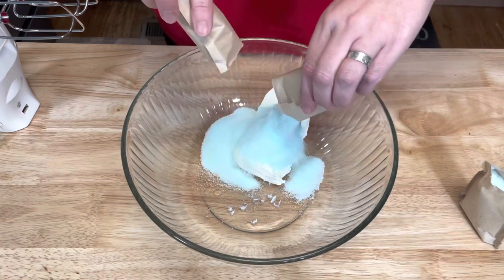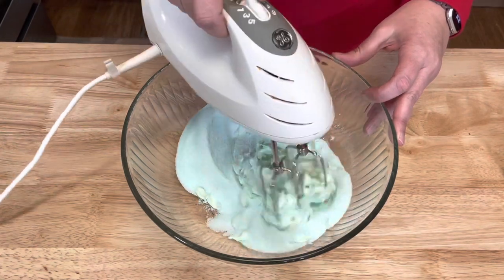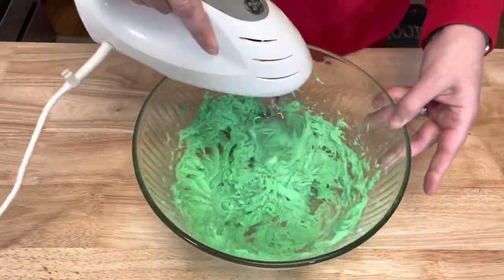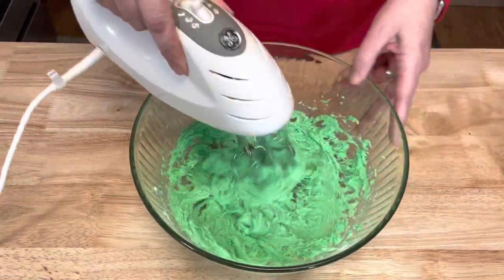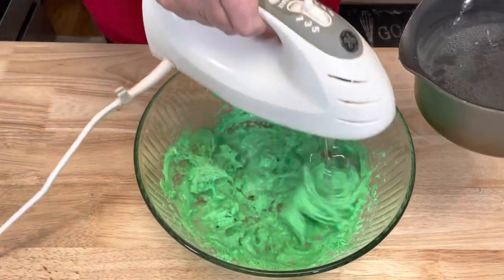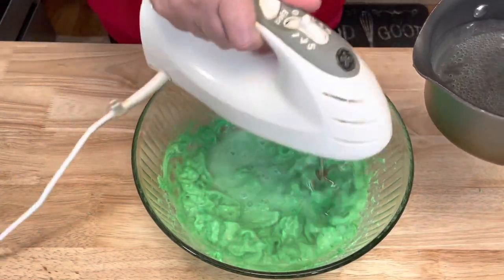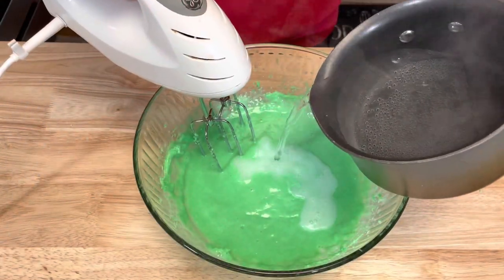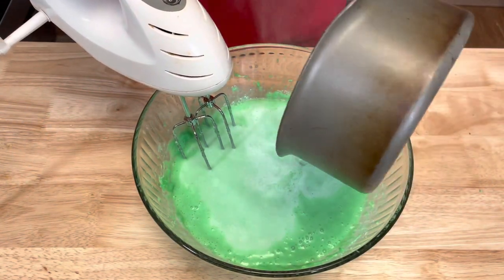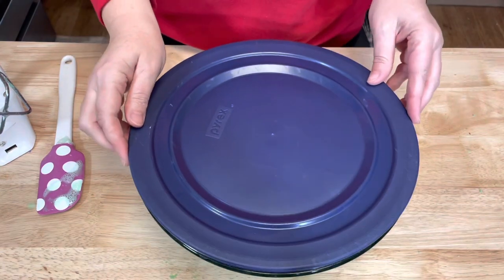I'm going to add all three packages of lime jello to my cream cheese and blend until it is smooth and creamy. Now I'm going to begin to add the boiling water gradually, just a little bit at a time, mixing after every addition. Then cover and refrigerate for an hour.